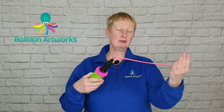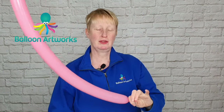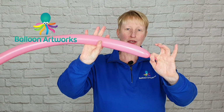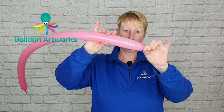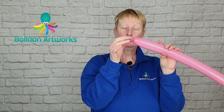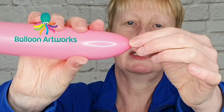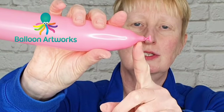We want to inflate to a forefinger tail — that was seven strokes of the hand pump. Now what I'm going to do is tie a knot as you would normally, but don't pull it tight. Be very gentle when you finish that knot off, and that gives you what we call a soft knot. What you can actually do is take hold of that knot and roll that soft knot along the end, so you've now got just that little bit of extra balloon. You can squeeze your balloon here and you get just that little bit of extra.